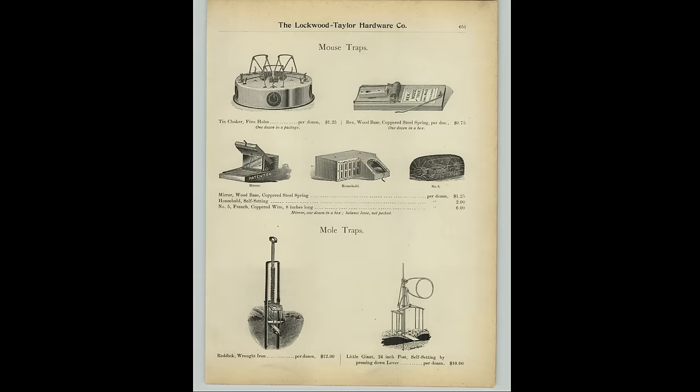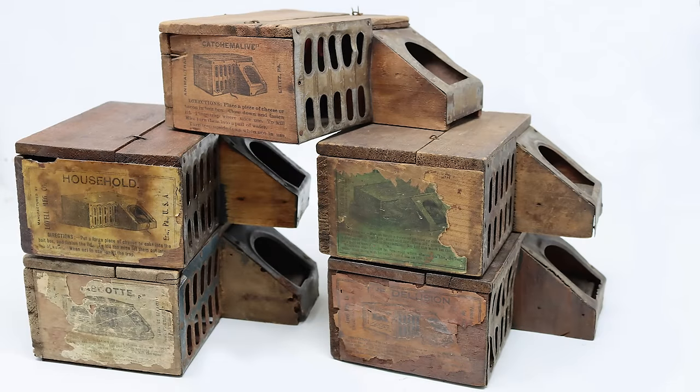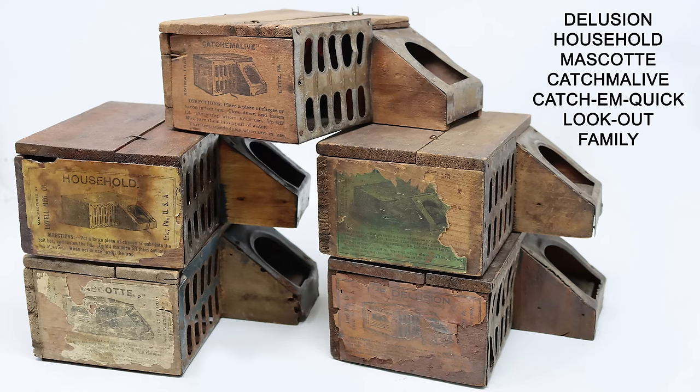It appeared for 50 years in different hardware store catalogs and sold for around $3 per dozen. For half a century it was by far the best-selling mousetrap, with millions sold under different brand names including The Delusion, Household, Mascot, Catch Em Alive, Catch Em Quick, Look Out, and Family.